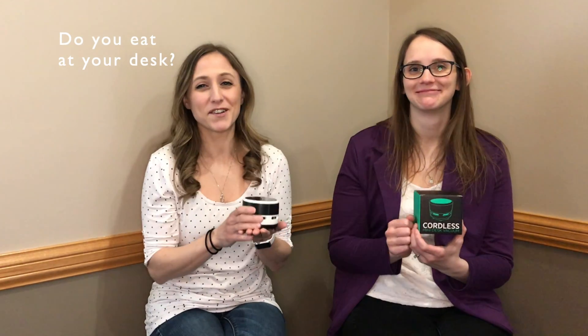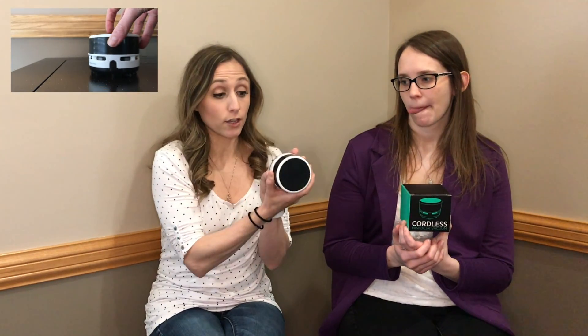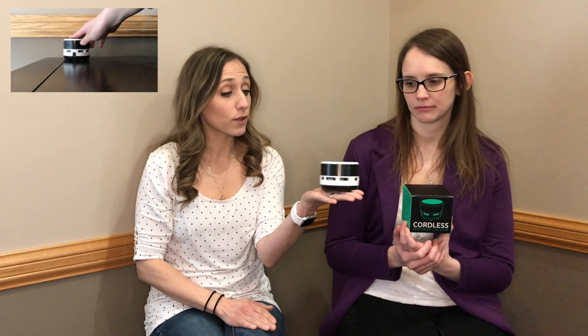Who eats cookies at their desk? Who eats their snacks at their desk? Who eats their lunch at their desk? So, this little cordless vacuum can kind of clean up the mess for you, because it's a real vacuum. Believe it or not, this little guy is a real vacuum.